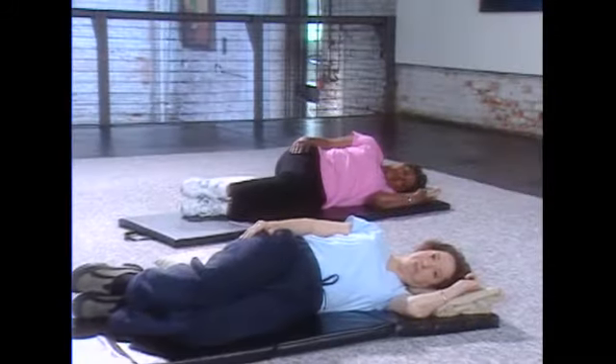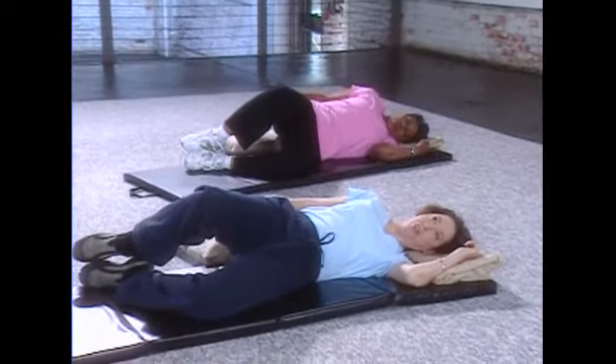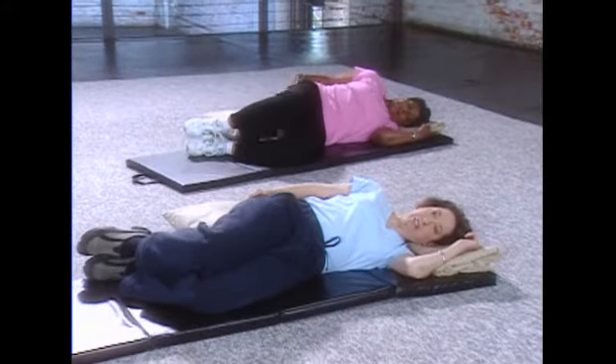And we're going to lift up again, squeezing that buttock, holding it — one, two, three — and come down.